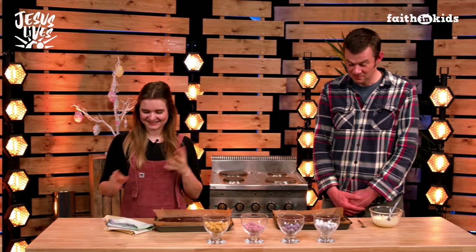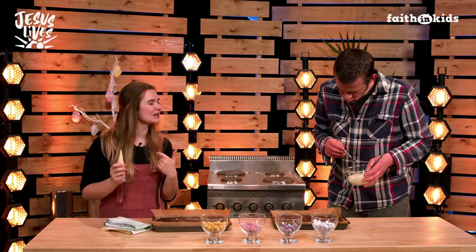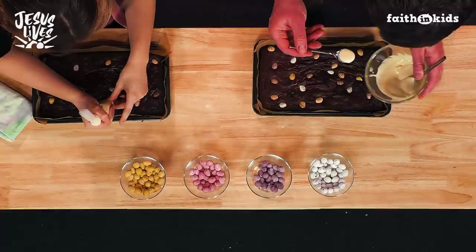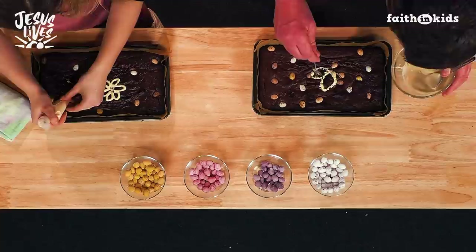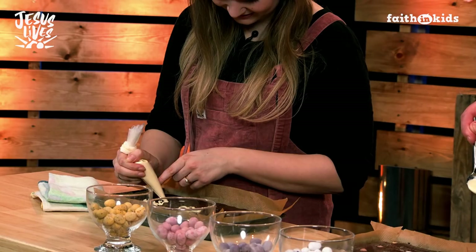Martha, can we decorate the brownies now? Of course we can. So I've got my white chocolate melted in my piping bag. Ed, you've got yours in a bowl. We are ready to decorate. You can do any design you like — I'm going to go for something a bit floral and Easter-y. I'm mostly drizzling. A drizzle is always good — you can make any bake look good if you do a drizzle of chocolate on the top. Now, Martha, can you tell me, while you're concentrating, tell me what this Easter story means for you?